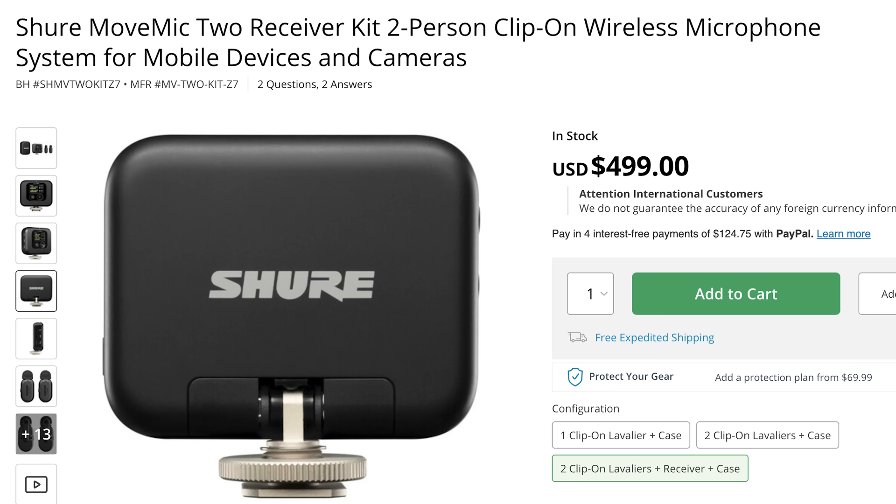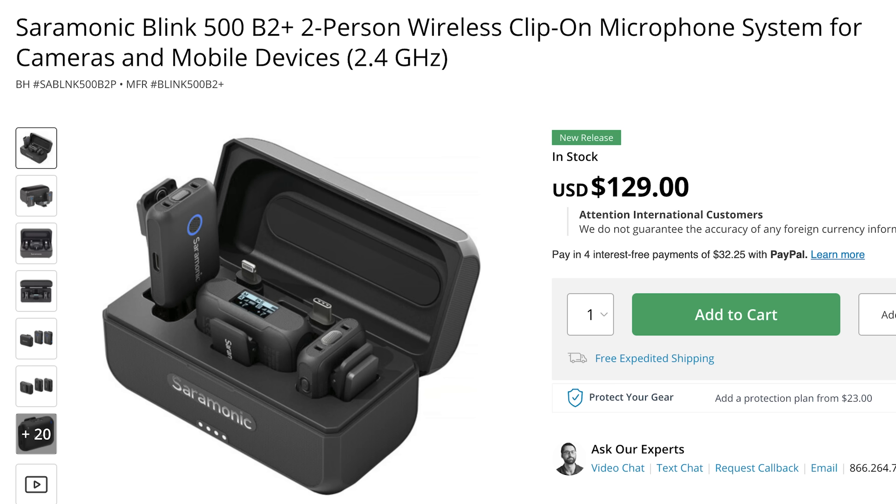To quickly summarize: the Shure system is the most expensive, has the least ergonomic design with two separate things to charge, the most complicated setup process that I couldn't fully figure out — I could only get one transmitter to connect — and the worst range in that it won't reconnect after dropping out. It also has the worst sound quality. I cannot recommend Shure's system. Saramonic, a company I'd never heard of, created a microphone that is far cheaper than the competition and actually sounds the best — that blew my mind. However, it does not have internal recording, which makes it difficult to recommend fully. If you're filming exclusively over a short distance and you know you'll never need internal recording, I think it's a great option.